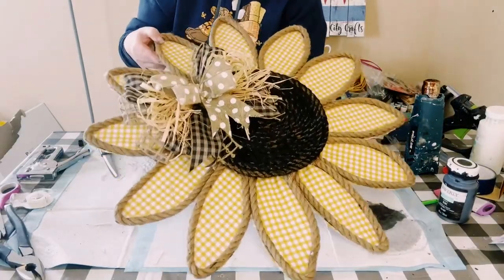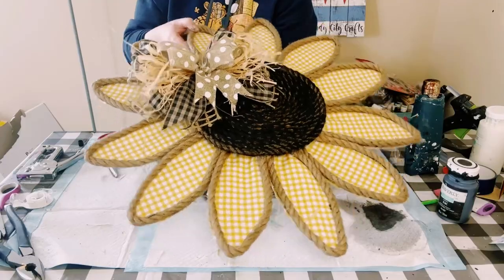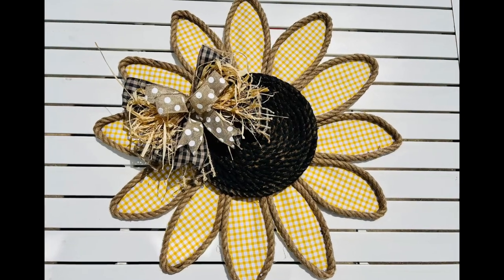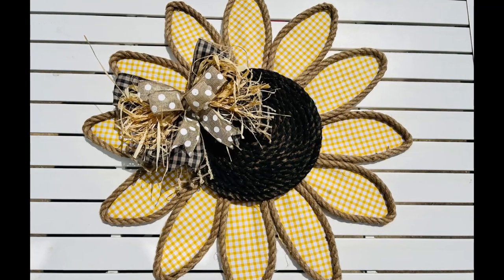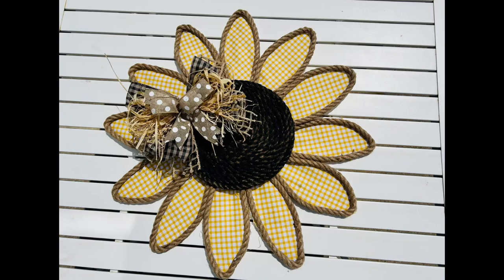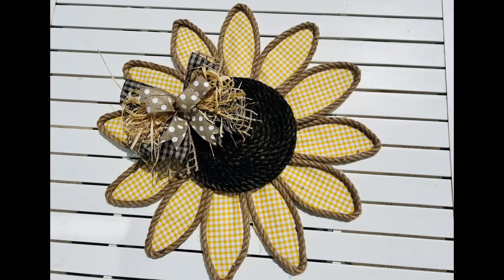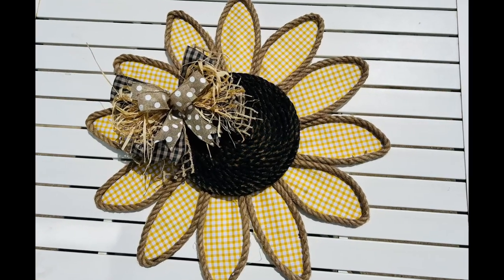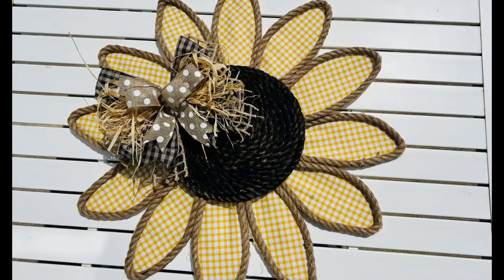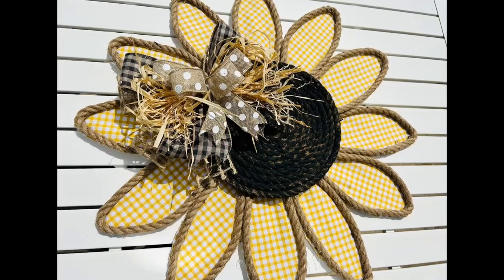And there you go — this came out absolutely stunning. It was a two-day project but it is so worth it. This piece is so big and makes a great statement for your front door or wherever you'd like to put it. I hope this inspires you to create your own in your own special way. Please be sure to sprinkle the love — thank you so much and I hope you all have a good rest of your day.